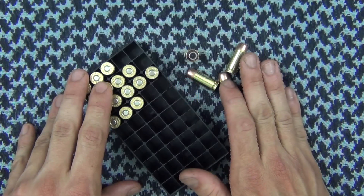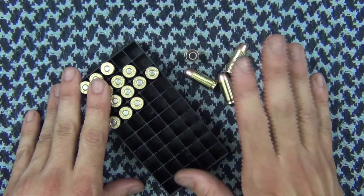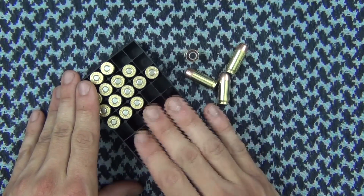We're going to be using the firearm you see right here, which is a Glock 21 with an updated recoil spring and the 460 Roland conversion barrel. The barrel is just over five inches. Up next we're going to see how these rounds do through the chronograph and then in the gel.